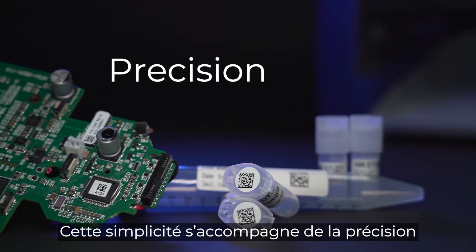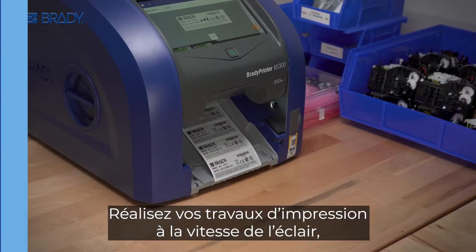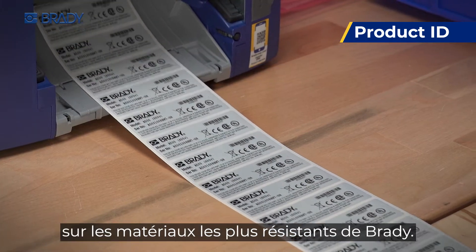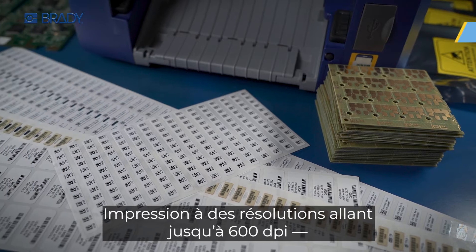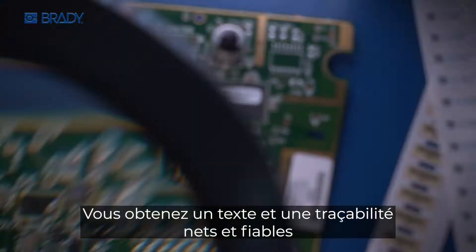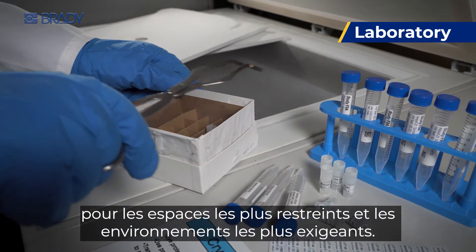Follow up that simplicity with the precision and high performance your job site demands. Knock out your large print jobs lightning fast on Brady's most resilient materials. Printing at resolutions up to 600 dpi, you get sharp, reliable text and traceability in the tightest spaces and the most demanding environments.